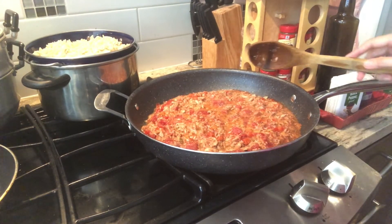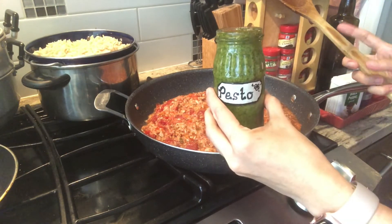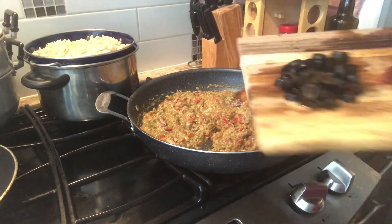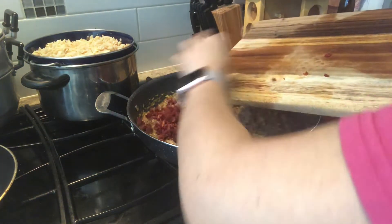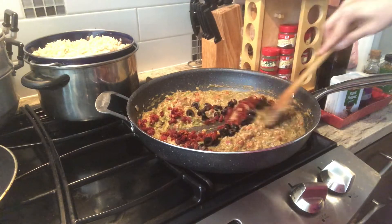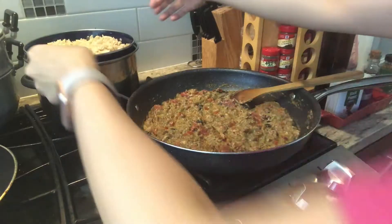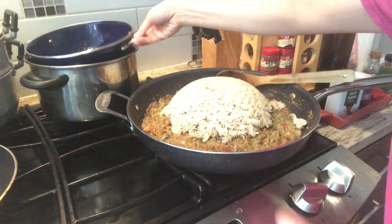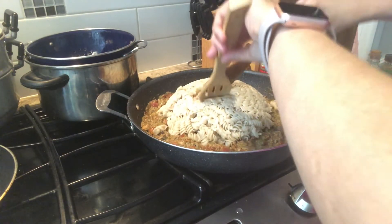Let's let this simmer for about a minute. And then let's add our homemade pesto. I'd like to add my olives before I add my pasta, and my sun-dried tomatoes. Now we're ready to add our pasta. This is gluten-free so they tend to stick together, so we have to loosen them.